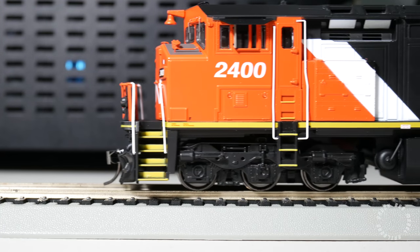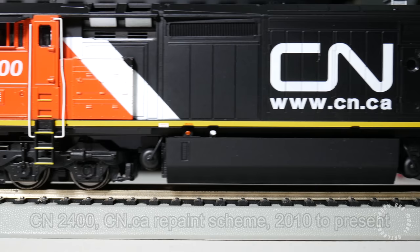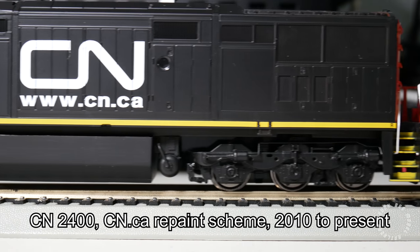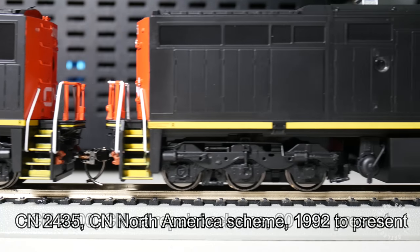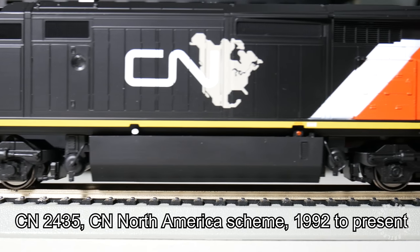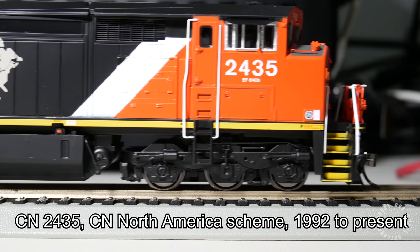My examples of the model are Canadian National 2400 and 2435. The 2400 is painted in the CN.ca website scheme and is a representation of the prototype from 2010 onwards. The 2435 is painted in its as-delivered CN North America scheme and is a representation of the prototype from 1992 onwards.